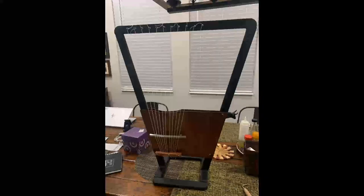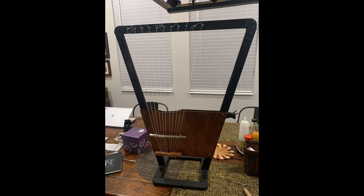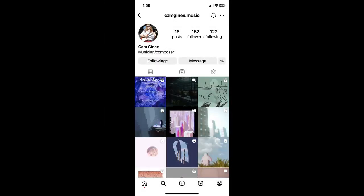Thanks for watching this video. Hopefully it was entertaining and may be helpful if you're thinking about building a similar instrument, and hopefully you can avoid some of the pitfalls and problems that I ran into. Here is another video of my son Cameron playing the instrument.